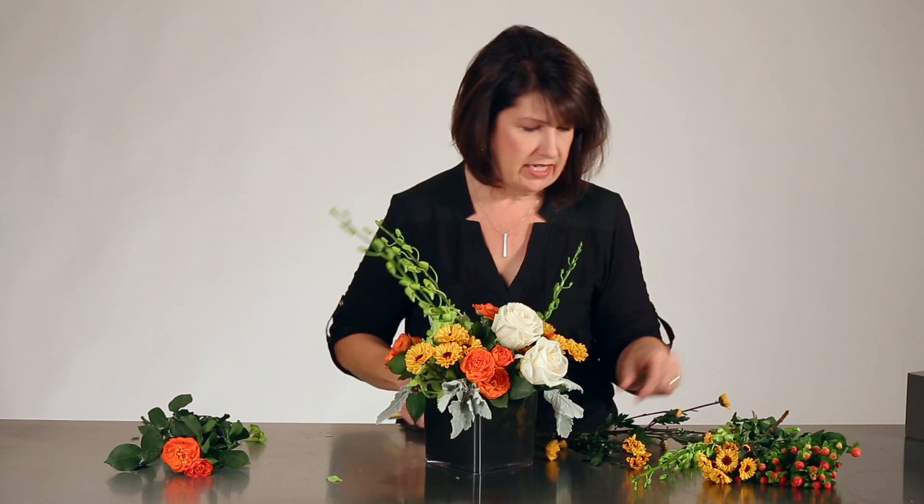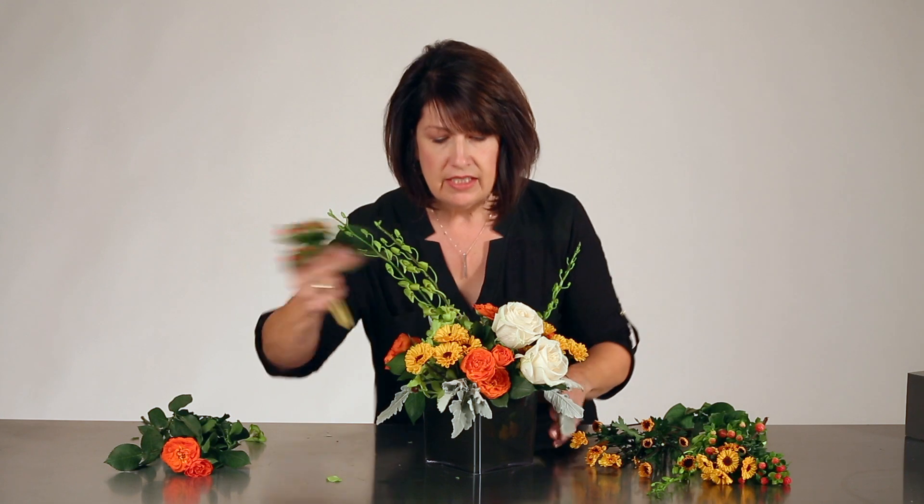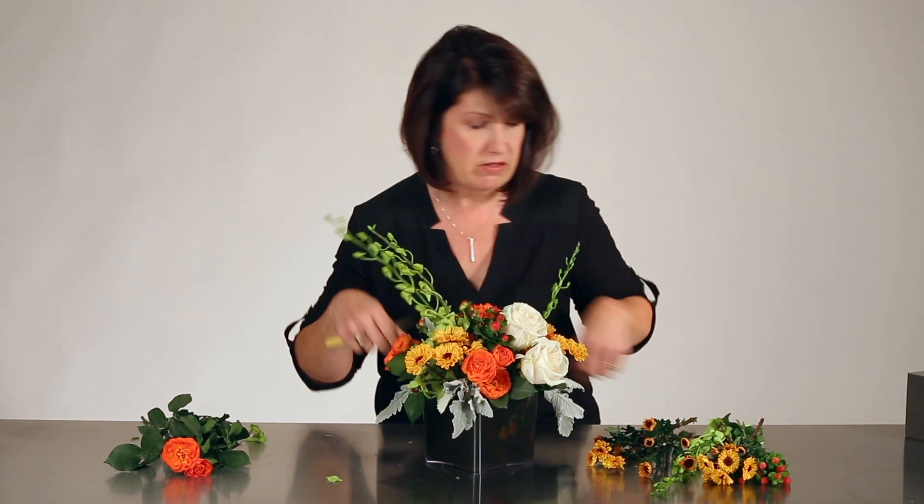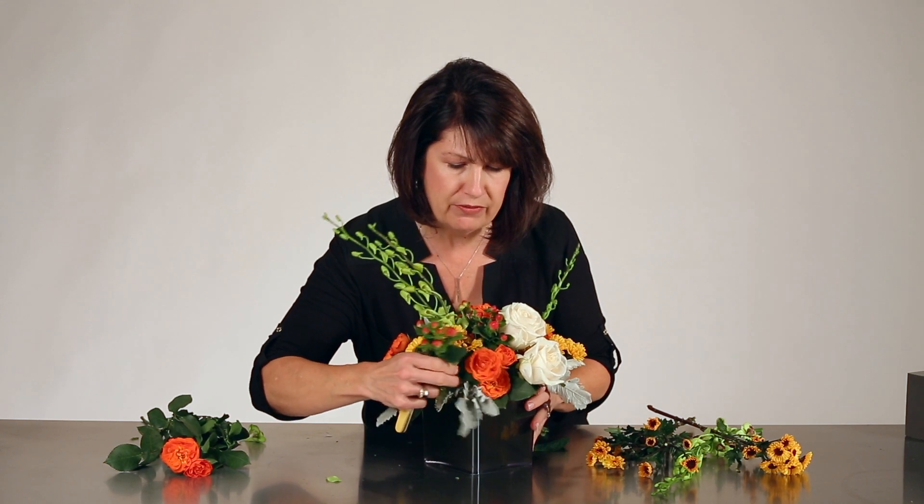That yellow and orange and nice rich ivory, and then I have a few hypericum berries. The natural foliage on the hypericum berries is just gorgeous, so I'm going to keep that on and add in a little bit of that into the mix. I've really only used three roses, three dendrobiums, maybe three stems of spray roses — very quick, and that just shows you how perfect that Midnight Foam is for a beautiful fall design.